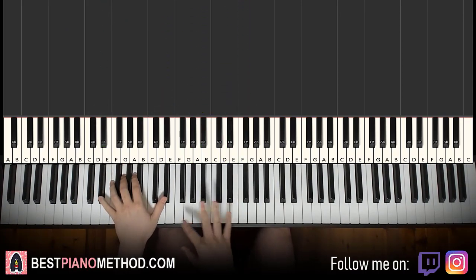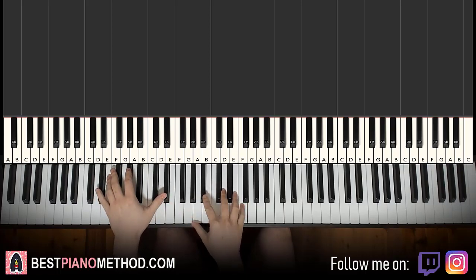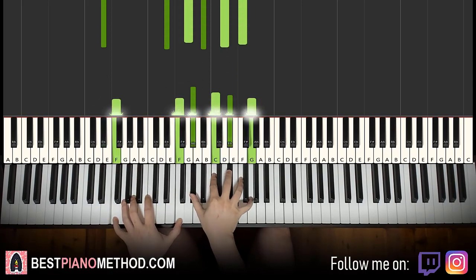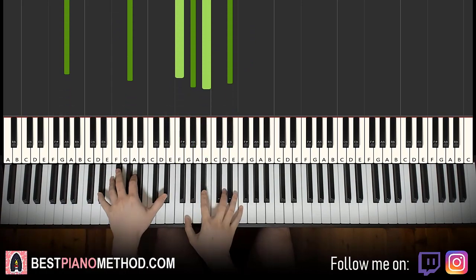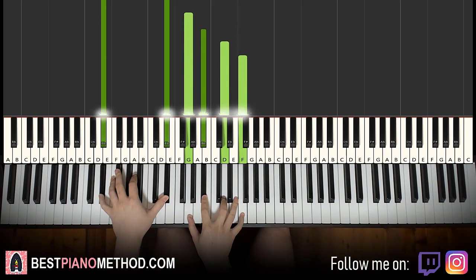Now, afterwards, once you can get it all together — it should be really easy since it's all in unison — the right hand you can kind of roll it. Roll from the lowest note to the highest note quickly and hold it, to give a different effect.